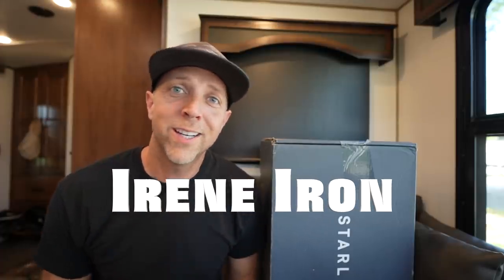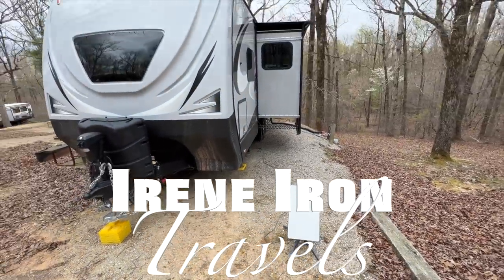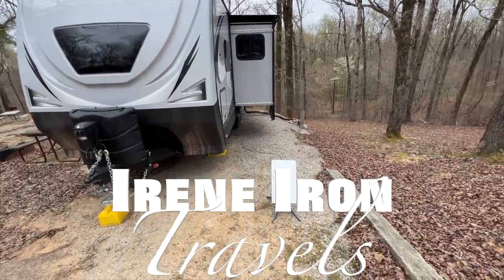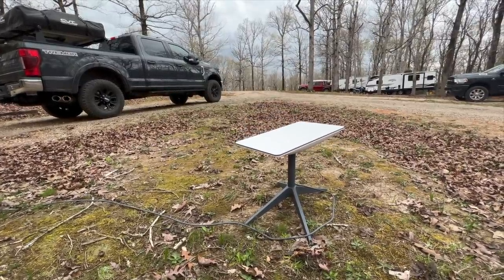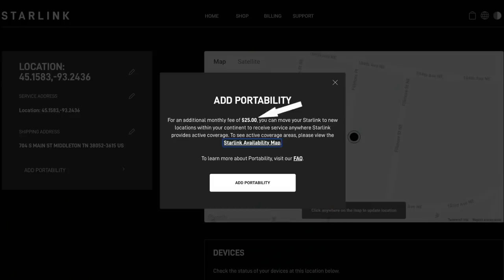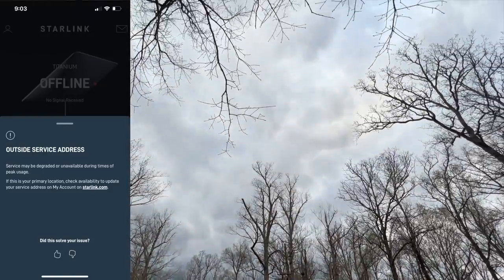Hello everyone and thank you for tuning in to my one month review of Starlink. If you saw my last video you'd know I was pretty excited about getting this — and you might be asking why it's sitting in a box next to me instead of up on the roof. After having this for about a month at three different locations across the country, I'm going to help answer whether Starlink is worth it for RVers, covering the new price increase for roaming, decreased roaming speeds, and what I think is the biggest issue: trees.